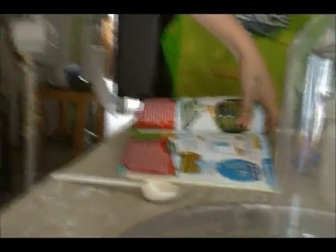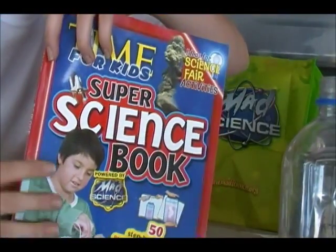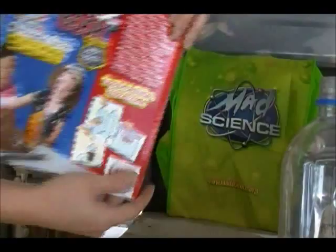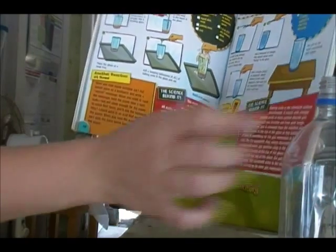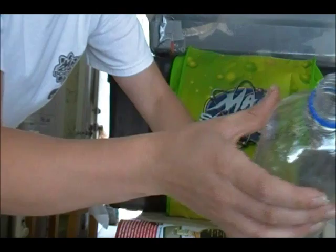This experiment comes from a book that we use at Mad Science. My kids and I love to do these super science book experiments, and in here there is a funky foam — it's kind of like an exploding volcano, if you use a container with a small top like this.